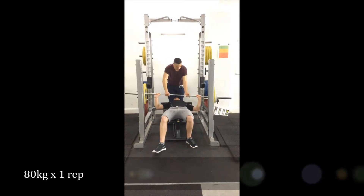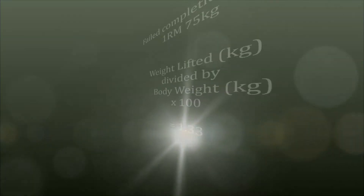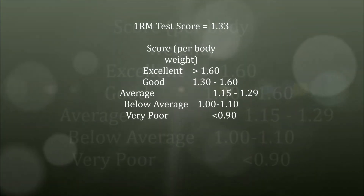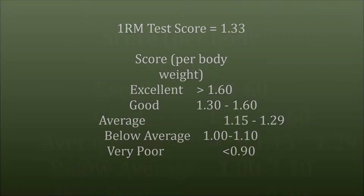As you can see by our normative data, our client was able to lift an average amount. This is determined by his height and weight. Our client weighs in at 74.4kg and is 5 foot 11 inches tall.